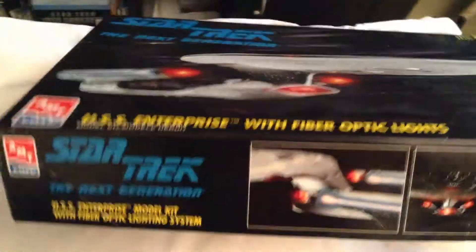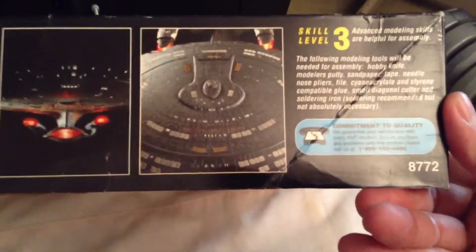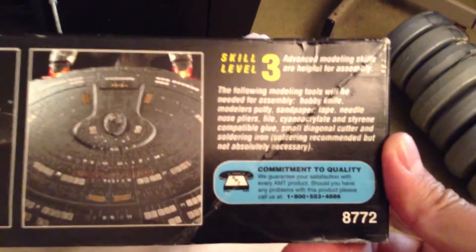Taking a quick look at the box packaging, there are some pictures of the D all lit up. It's skill level 3, and as you can see, this is model number 8772.